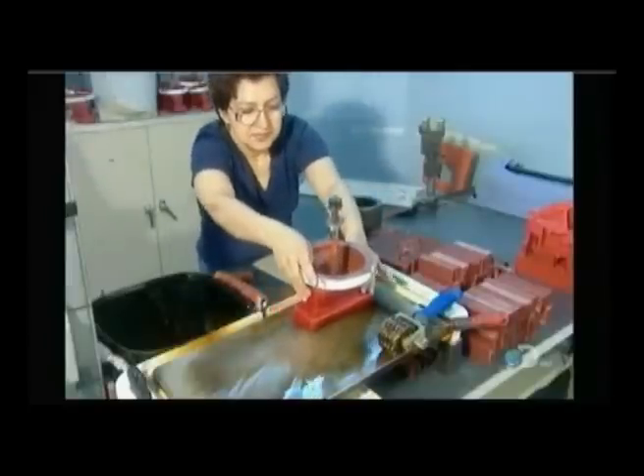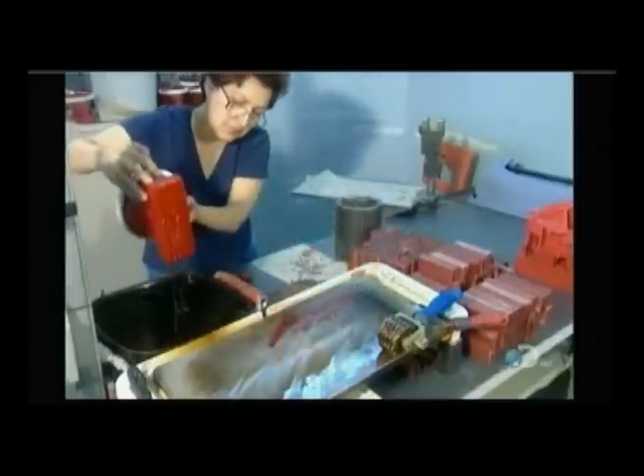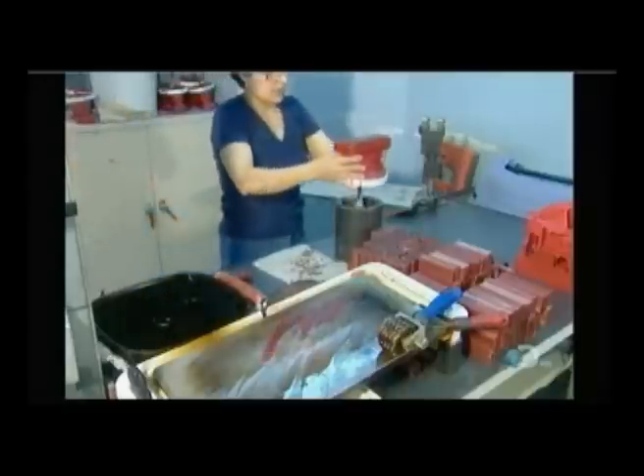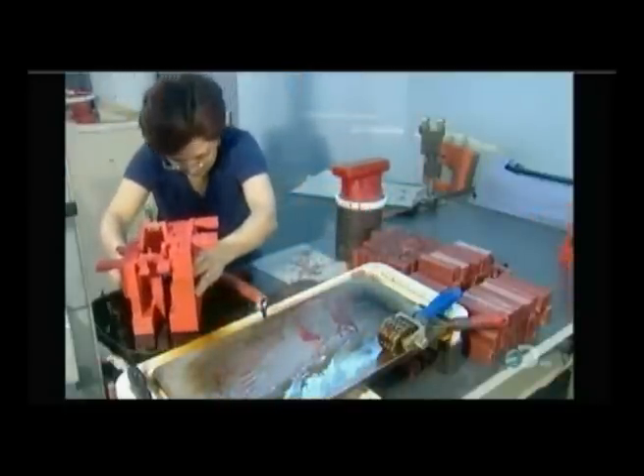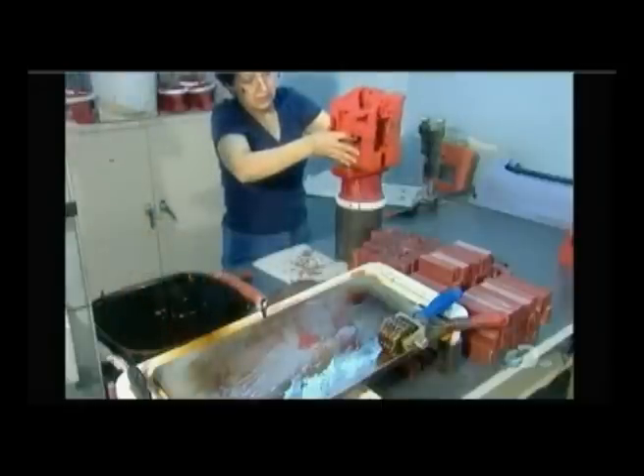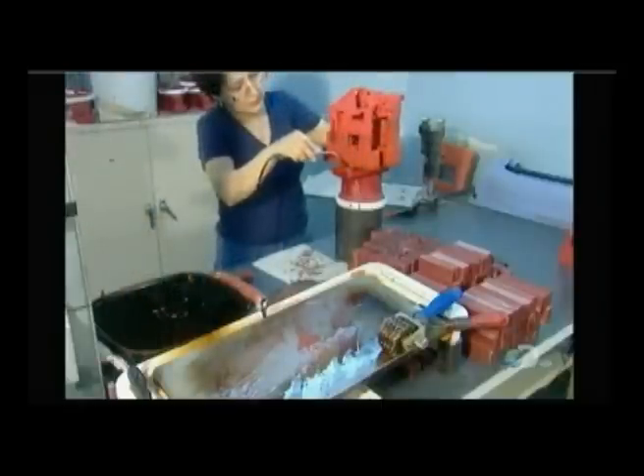Next, using a hide iron, they attach wax components to create what's called a metal delivery system — channels that will funnel the molten metal into the mold's cavity.